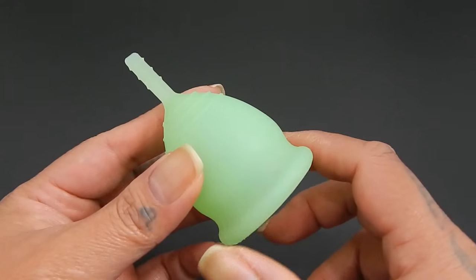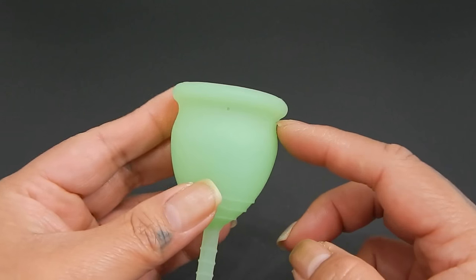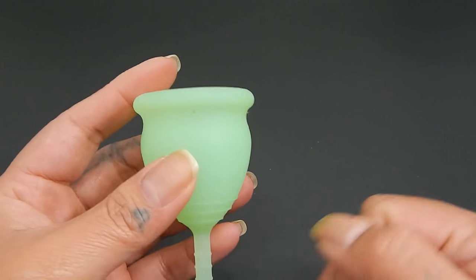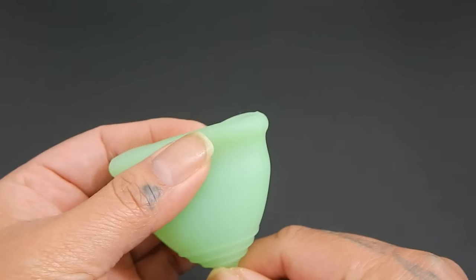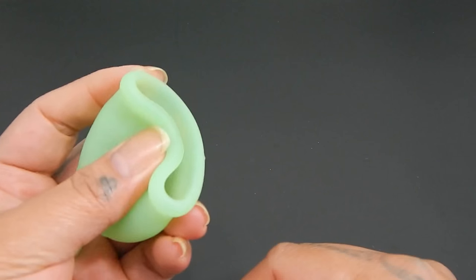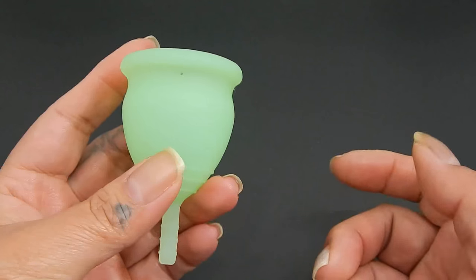I personally couldn't get this cup to open up for me very easily. This dip right here just kind of made it harder for me to get it to pop open, and the rim is softer than the body. Usually I don't have any problems with soft rims, but this one just wasn't easy for me.